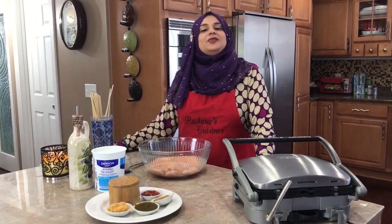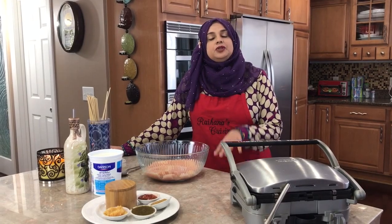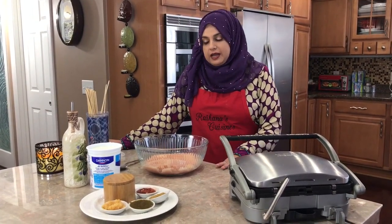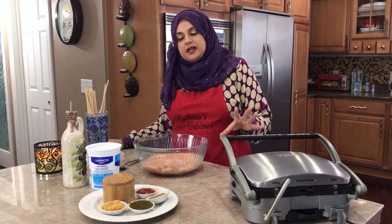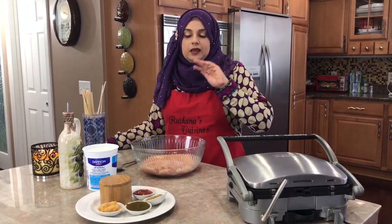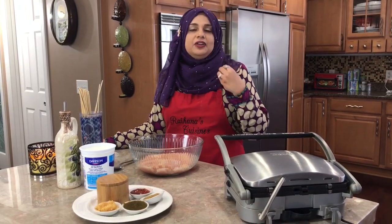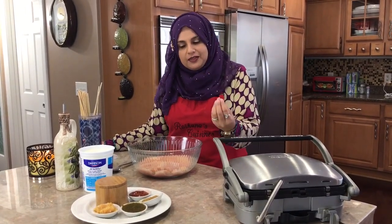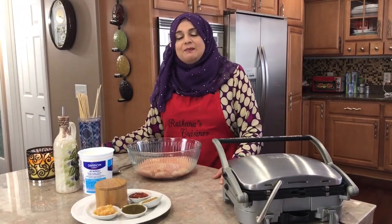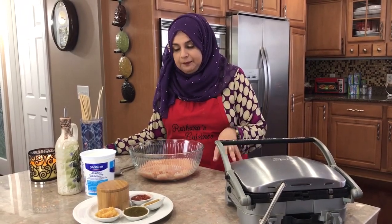Hello everyone. Welcome back to another great episode of Rehana's Cuisines. Today I would like to take the opportunity before I even get started to thank Sakina for recording me. Both kids have started full-time college and they're taking their time out to help me record these. I feel good when I'm recording in front of the camera rather than on a tripod. It's Friday and she's taking her time out — I really appreciate it.